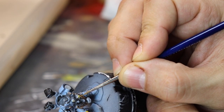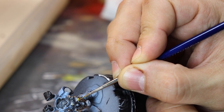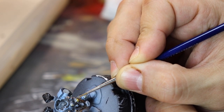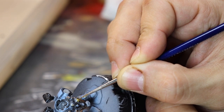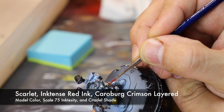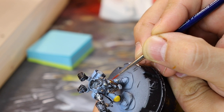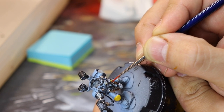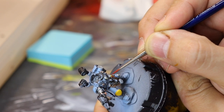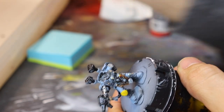Some Heavy Brown with base coat — Heavy Brown is a great base coat for red, a great base coat for yellow as well, and also a good base coat for leather. So it has a lot of different uses. Next, some Scarlet Intense Ink Red and some Carbo Crimson layered — we're just getting these wires that are coming out of the side of this Priest. Building up those layers is important; make sure you let the paint dry, especially the inks, before you add on the next layer.